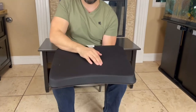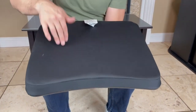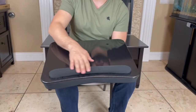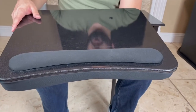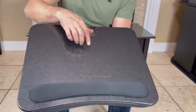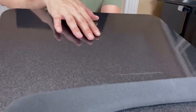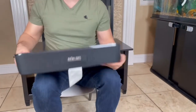It has memory foam all the way at the bottom so it's nice and soft — the laptop isn't digging into you. It also has a wrist rest at the bottom, which is a pretty cool addition. The top has a nice wood grain look and it's flat and smooth, which is great if you want to do drawing.